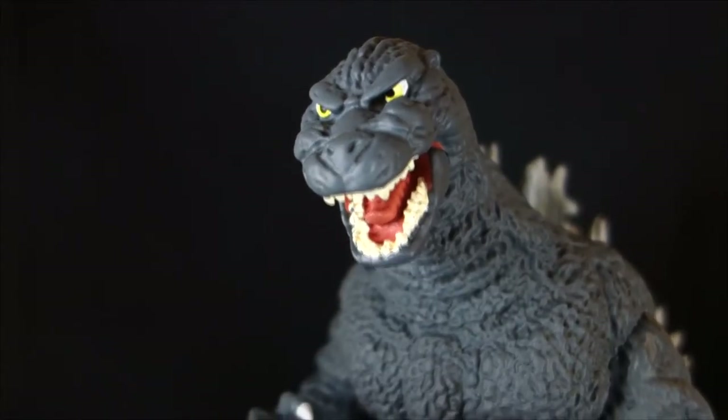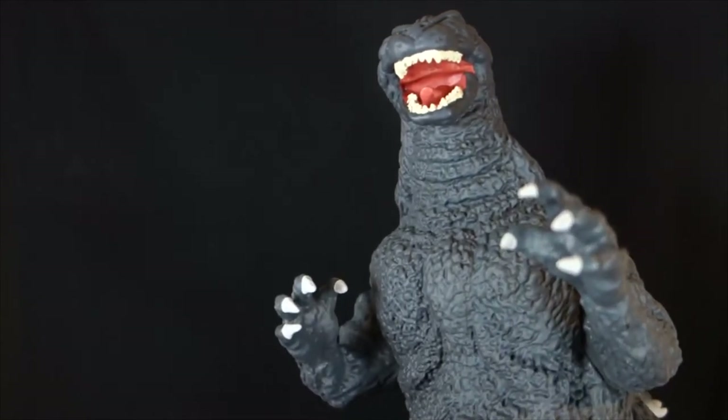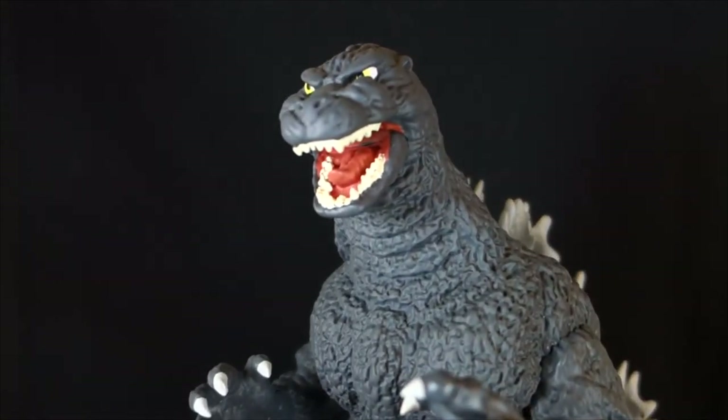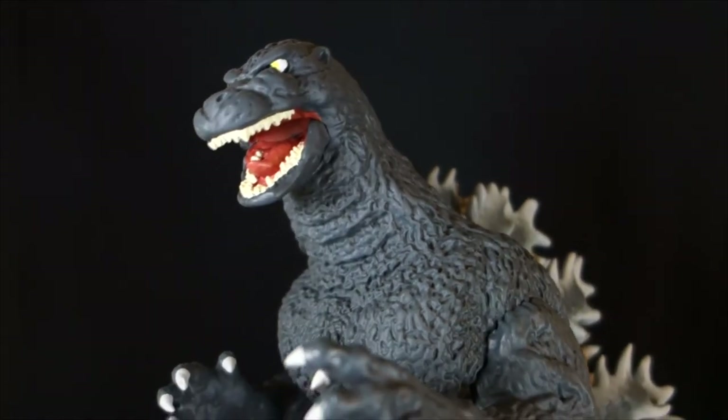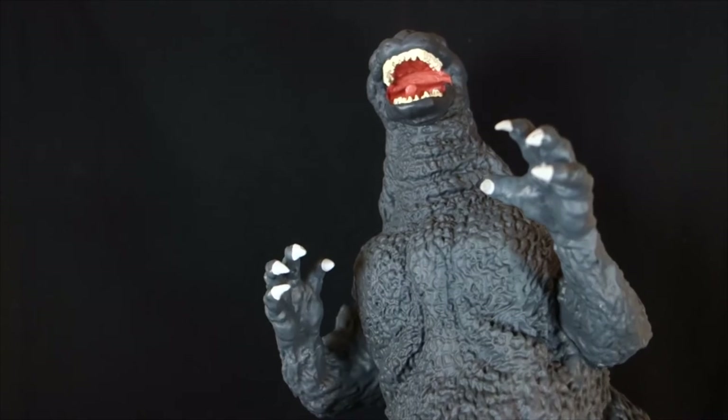In his mouth, he does have the dual rows of teeth and a tongue in there. The paint is very lacking though — the teeth are all just one color and there's not a whole lot of separation between them. The tongue is the same color as the rest of the mouth, and that kind of bleeds over a little further than it should onto his face.